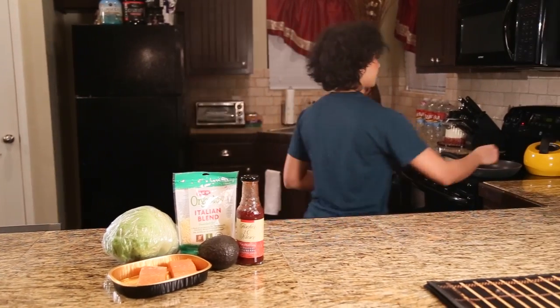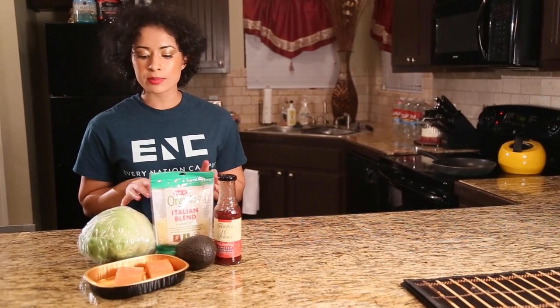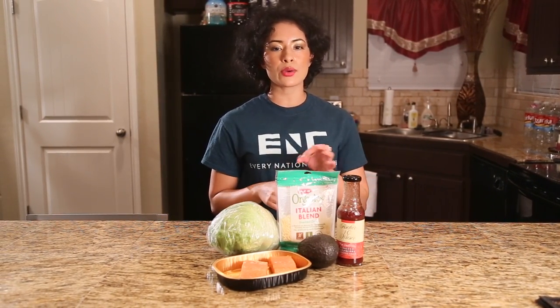First, turn on your stove to medium heat. Then grab some seasonings to season your salmon however you like. I use olive oil to pan fry my salmon — just a lid full of olive oil — and throw it in the pan along with the salmon.